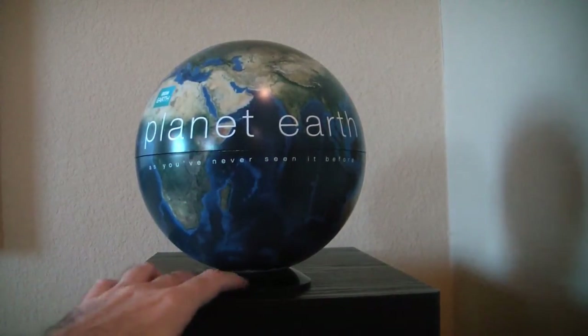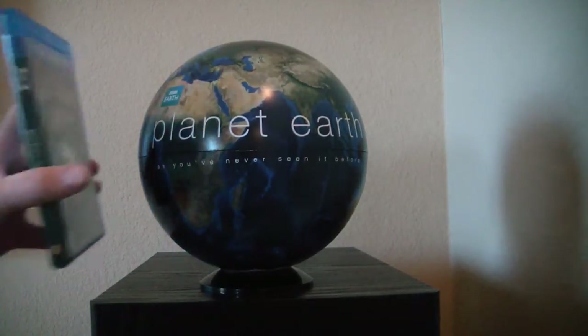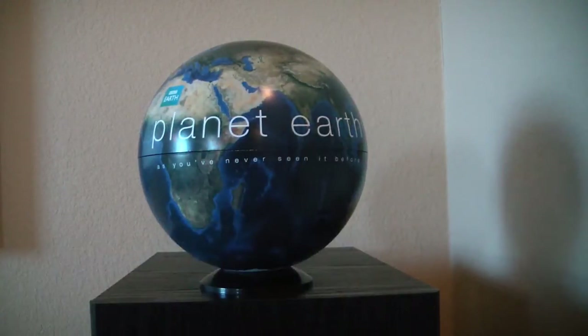And here we have the Planet Earth globe. It's really nice they gave a little stand here — otherwise it would never stand, it would roll everywhere. As we can see, this thing is just huge.